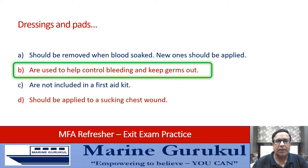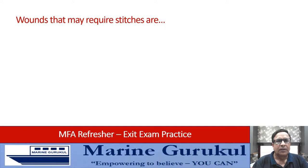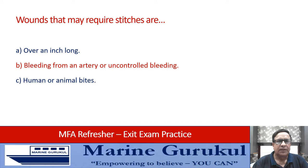Wounds that may require stitches are: over an inch long, bleeding from an artery or uncontrolled bleeding, human or animal bites, or all of the above. Stitches may be required on all the above types of wounds, so the answer is D — all of the above.